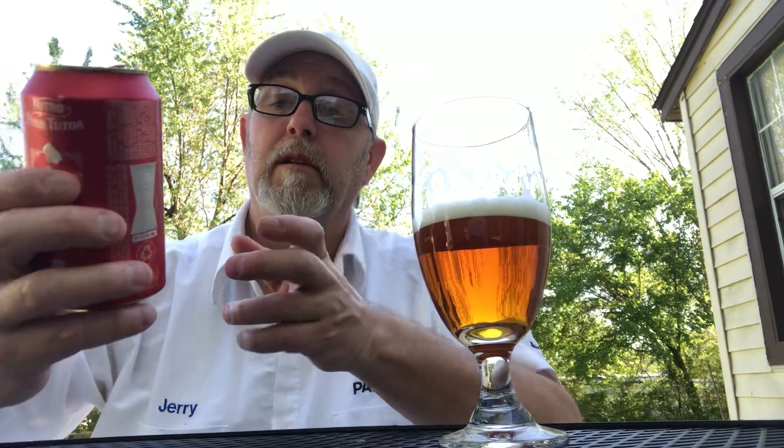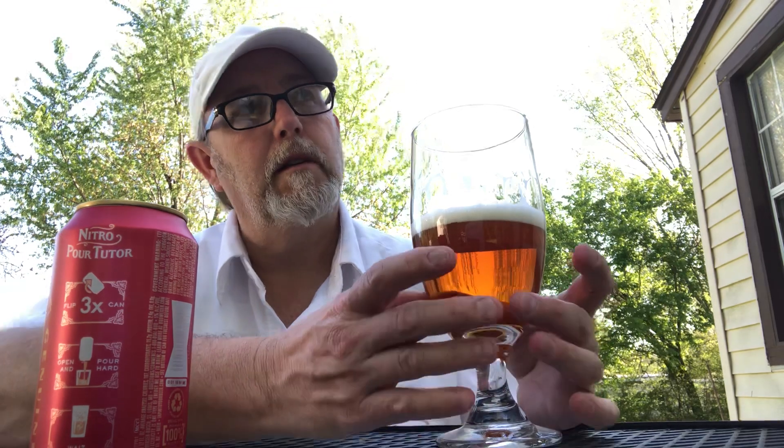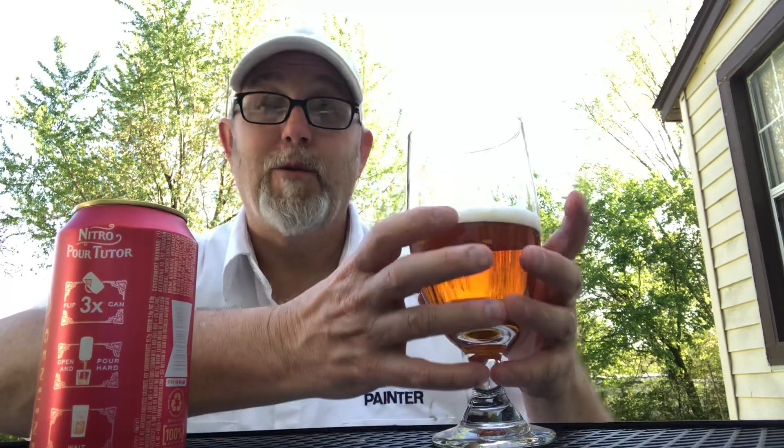Silky smooth. It is very, very silky, very creamy. A little disappointed — I gave it the three flips, just didn't see that... what do they call it? My fellow reviewers are calling that effect where you see the volcanic-looking action going on from the nitro. Just didn't get it happening to my satisfaction, anyway. I poured it hard, I thought. We can't always get what we want, can we?